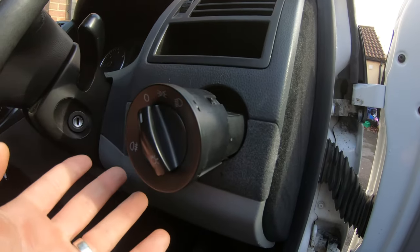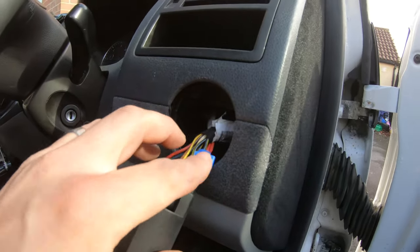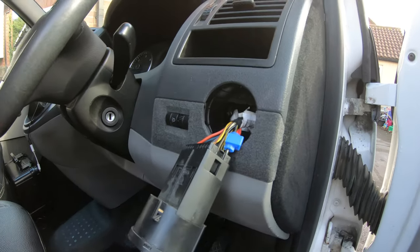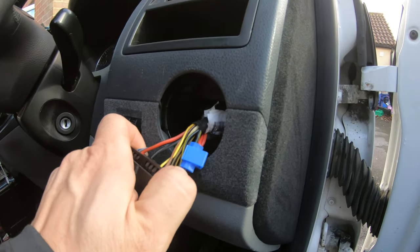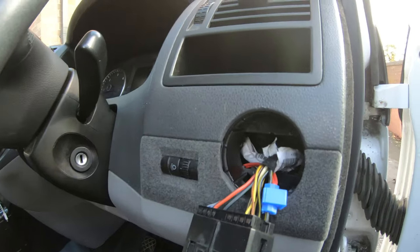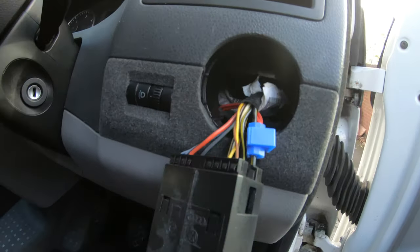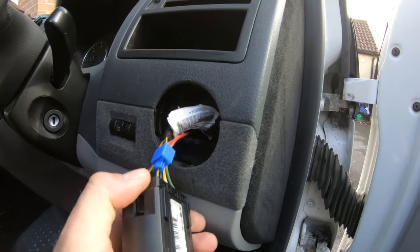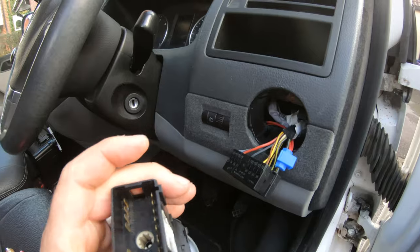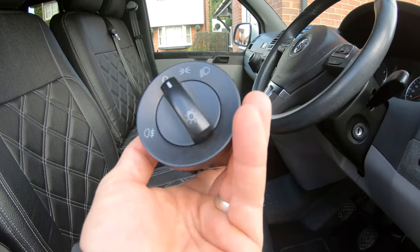Behind here — don't worry about this bit, you probably won't have that on yours, that's just the power for my electric windows. Now you need to release this. There's a small clip here and one on the other side too. It's quite fiddly but doable with one hand. That's the first step — this is the old piece. I'm gonna keep mine just in case.